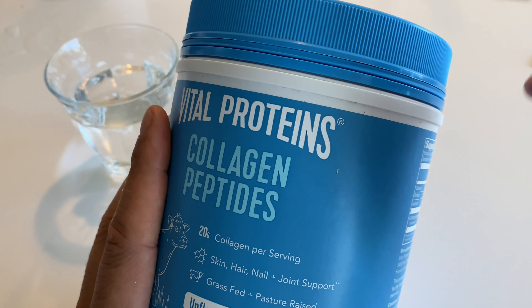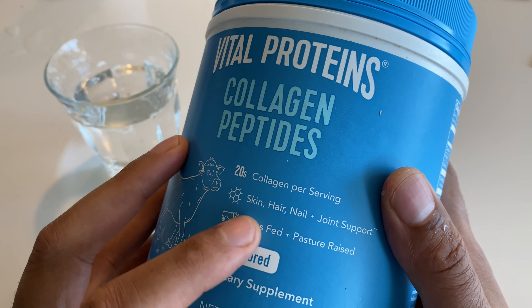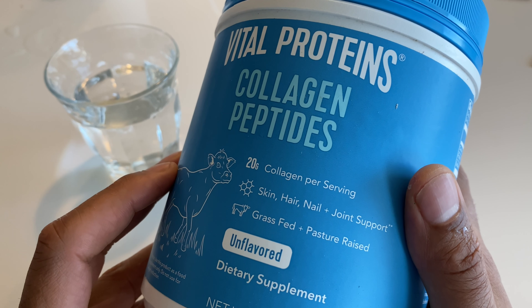I'll talk more about the taste and everything else once I open it up. But as you can see right here, it says Collagen — 20 grams of Collagen per serving. It's good for skin, hair, nails, and joint support.